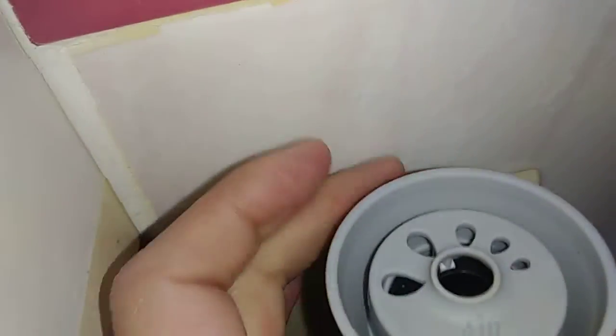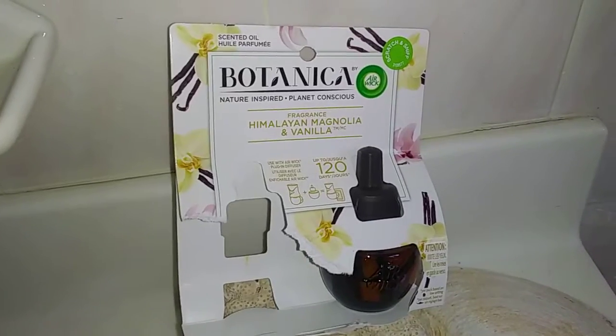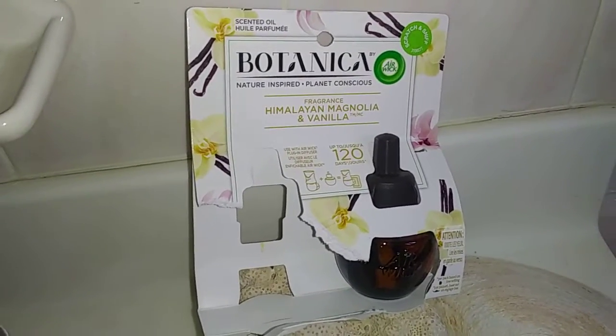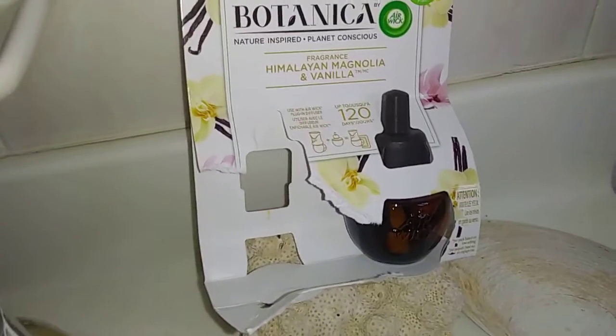I do have it on the highest setting, as you can see, so it is adjustable. The fragrance on this one — Himalayan Magnolia and Vanilla — it smells kind of a little bit edible with the vanilla in there, and then the magnolia has a really light floral fragrance to it.